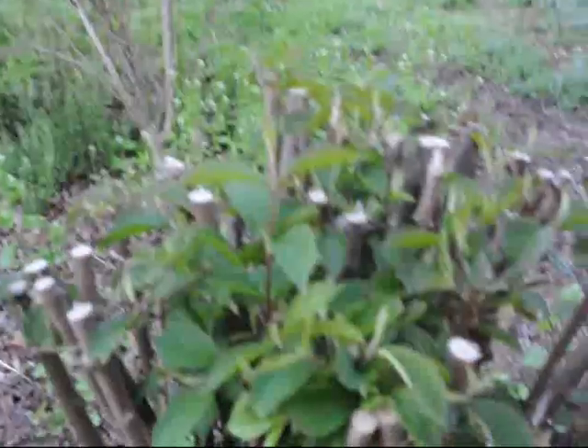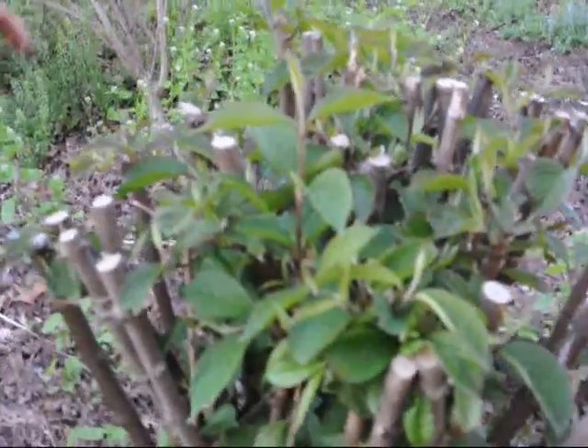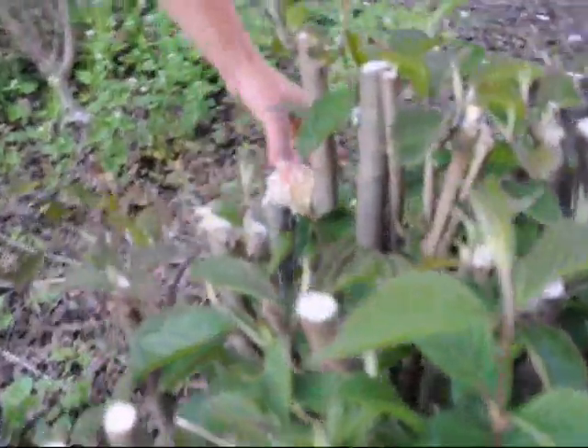Viburnums can take some real nasty cut pruning before they die. But the one thing that's obvious is that right now they should be flowering, but they have very few flowers. There is one flower over here.